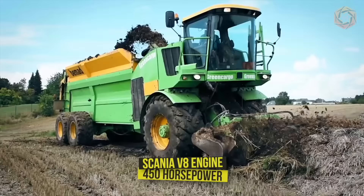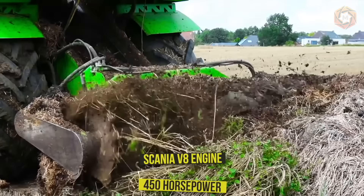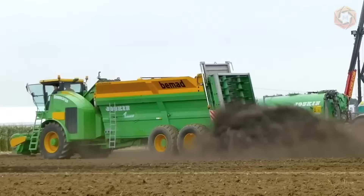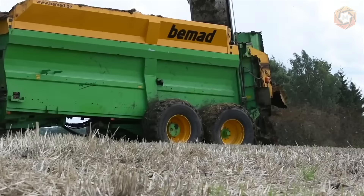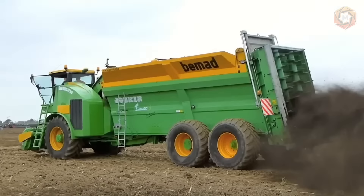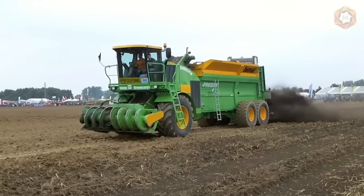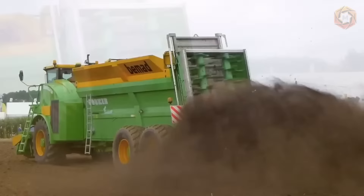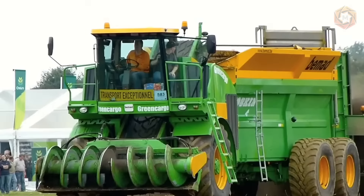The Green Cargo self-loading, self-propelled manure spreader is the brainchild of the Belgian company BIMOD. The machine is equipped with a Scania V8 engine rated at 450 horsepower, but production machines will be converted to a 13.5-liter engine which can develop 400 to 600 horses. The spreader is a standard Tornado 3 from Joskin, combining durability, ease of use, and maintenance. Spreading widths range from 7 to 16 meters, with vertical shafts rotating at 423 RPM, spreading product with teeth made of HB400 steel.